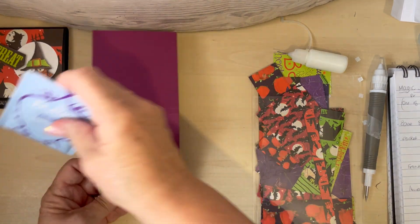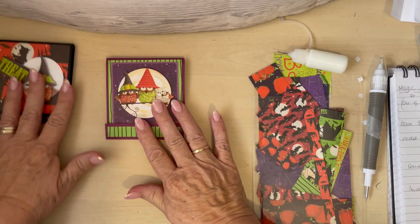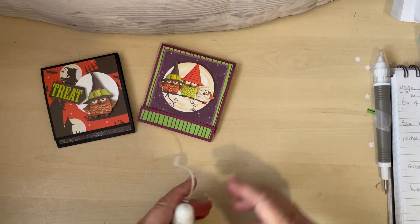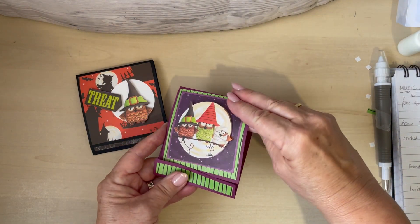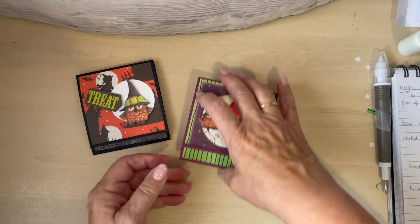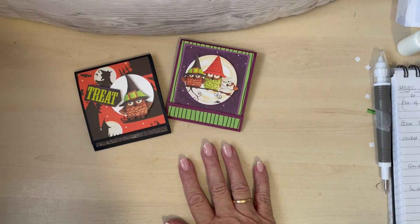So there we are — pop our tea bag inside, the lid in the base. Let me have a little tidy. That looks better! And there are our tea bag treat pouches — 'For a Magic Brew.' I called it that because sometimes a good cup of tea does wonders. I hope you like that very quick, easy project. Thanks ever so much for watching — see you again soon, bye bye!